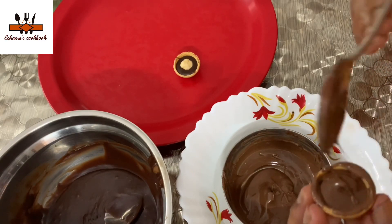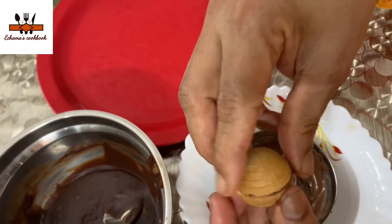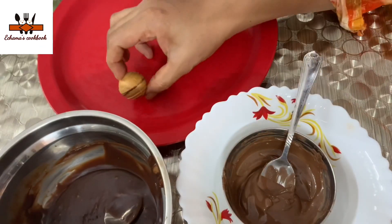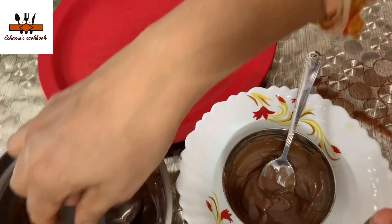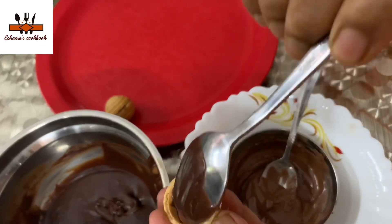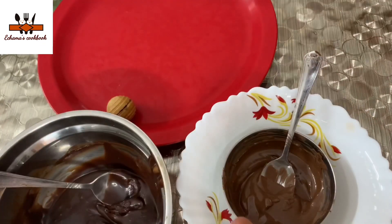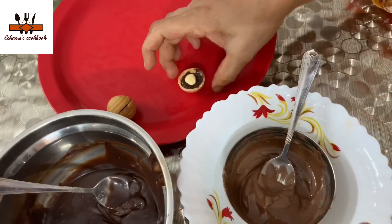We are doing this — we will use the melted chocolate to coat. I will use the chocolate on the shell. Now we will use the chocolate as well.